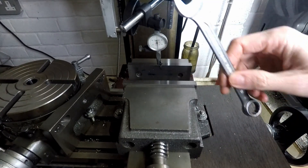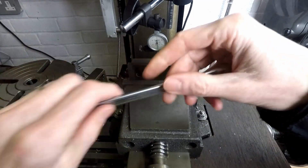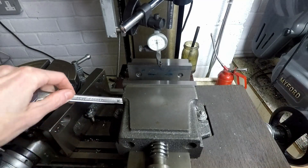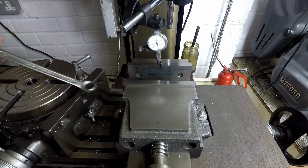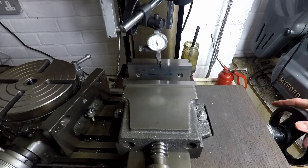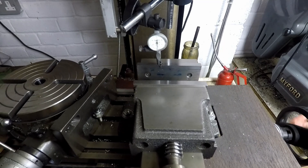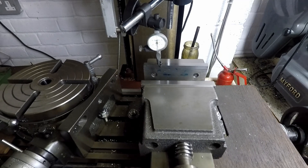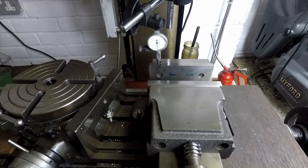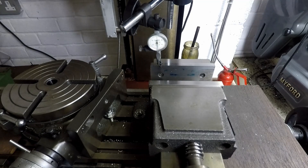Now I'm going to take my spanner, just lightly tighten the nut on the right, and lightly tighten the one on the left. Then I'm going to test it again just to make sure that tightening the nut hasn't moved the vise. I've just adjusted it a bit there — winding it along, you can just about see a fractional bit of movement there, but that's pretty much spot on.